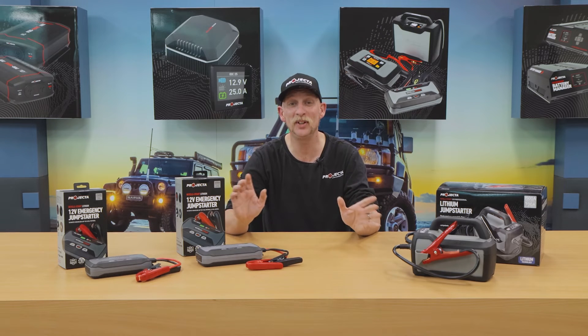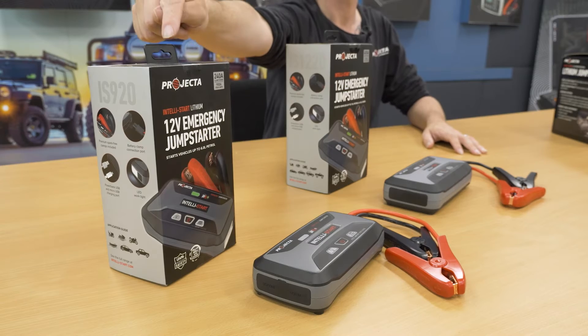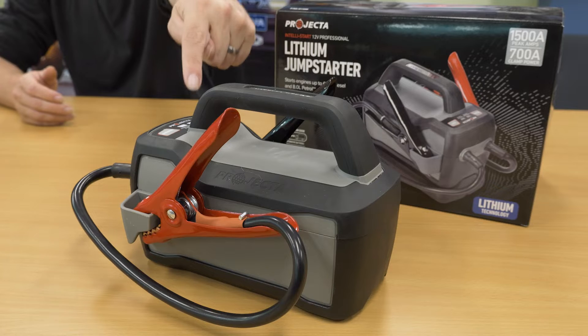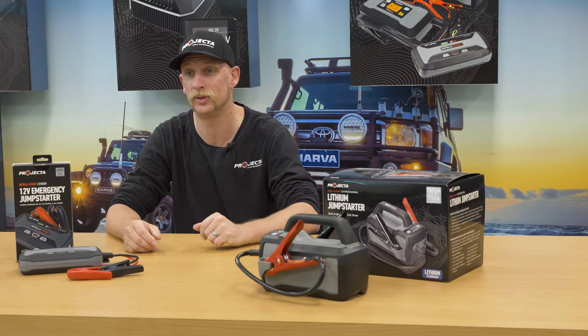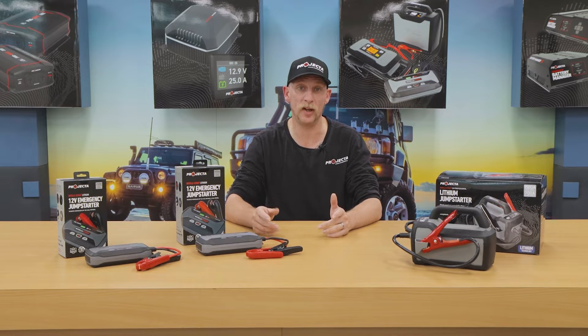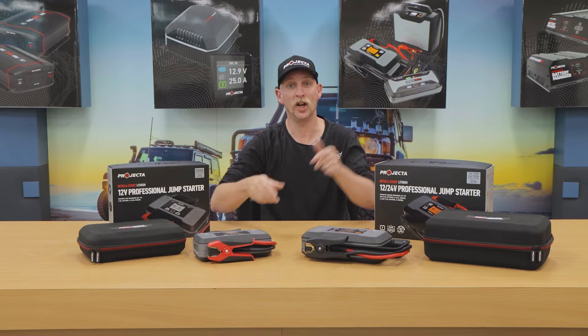The Intellistart range has been kicking goals for a while now. With our emergency range models, the IS 920 and 1220, covering most passenger vehicles, and our trade workhorse, the IS 1500, ideal for serious and repeated use. But today, we're excited to announce the newest members of the band: the IS 1400 and the IS 2000.